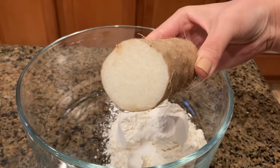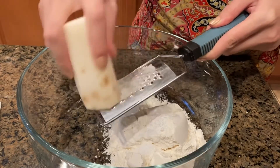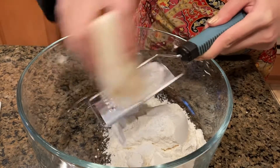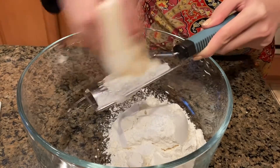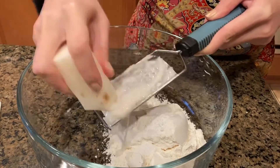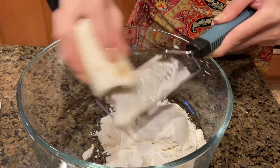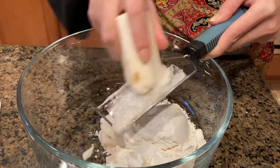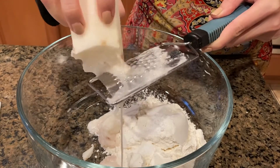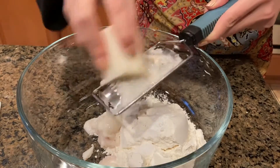This is a Japanese mountain yam, otherwise known as nagaimo. You can find them at your local Asian specialty grocery store. What we're going to do is peel off the skin and grate the yam into the bowl. You can see how the texture immediately changes once you grate it — it becomes gooey and sticky, almost like slime. For lots of people that can seem unappetizing or strange, but I promise it's delicious and you don't even notice the texture.